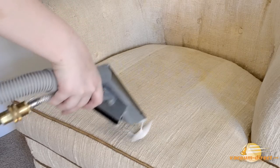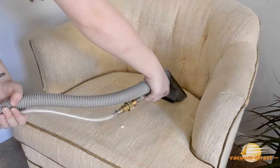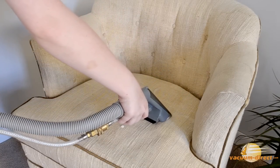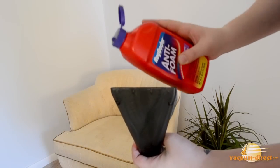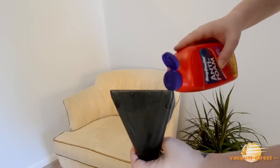In case of accidental spillage, simply release the trigger and use suction to clean up any excess foam. Upholstery cleaner is high foaming — this is important because the foam keeps liquid from penetrating too deeply into furniture's padding. Add anti-foam directly to the hand tool to eliminate any foam buildup in the hose.